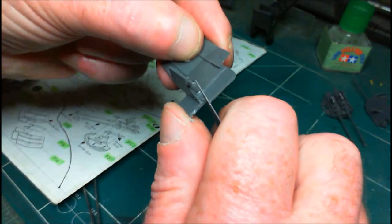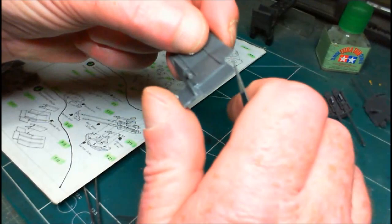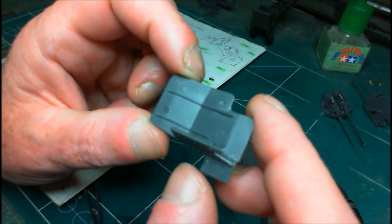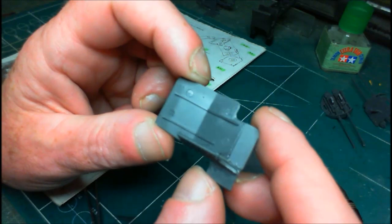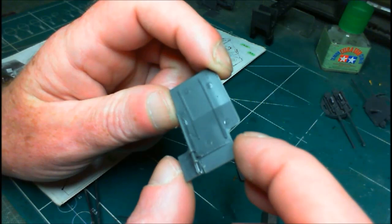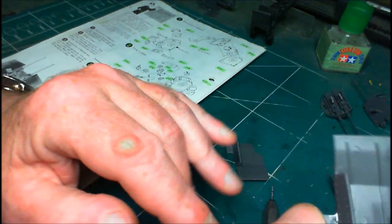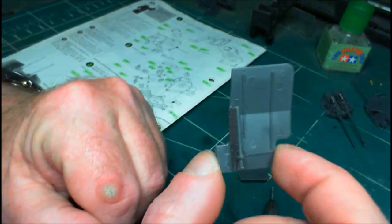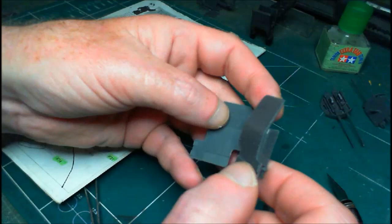I only really notice the flash when I look at the back of them - you can see it. There are also big, thick, ugly ejector pin marks in places that will be very hard to fill and get in there with filler. They're not actually that bad though, and they're reasonably hidden, so I'm not worried too much about them at all.